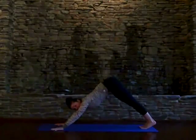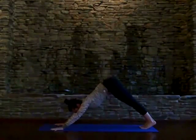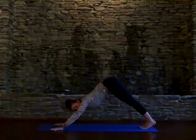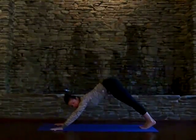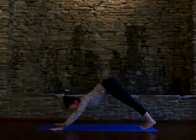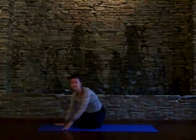Settle in with the breath here. As you breathe, engage the low belly so that you feel some buoyancy up through the hips. Eventually you want to begin to press down through the heel to lengthen out through the hamstrings. This is a really nice posture to hold for a period of time to allow the body to settle. So there you have it — that's Down Dog.